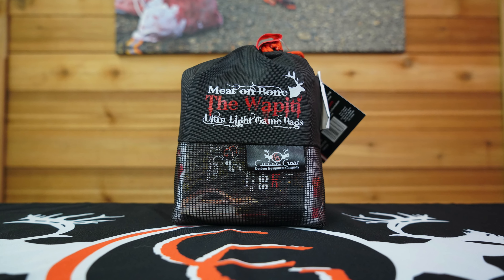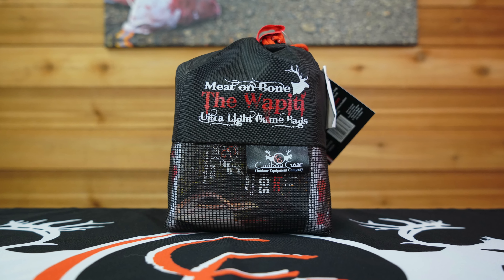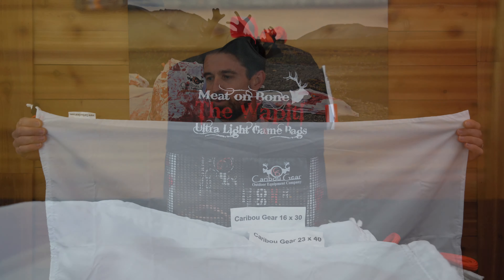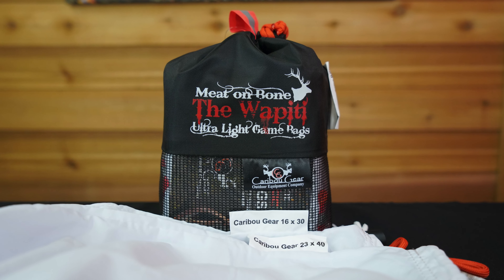Ryan McSparren here with Caribou Gear, and I want to give you a close-up look at our Wapiti game bag set. This game bag set is designed to hold an entire bull elk on the bone. In this pack you've got five game bags — four 23 by 40 quarter bags, each of which will hold an entire bull elk quarter on the bone.